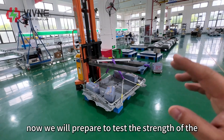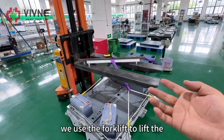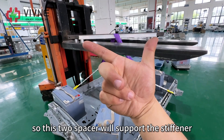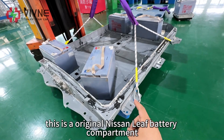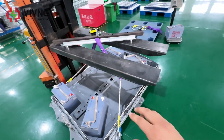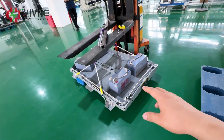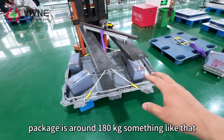Now we will prepare to test the strength of the stiffener. We use the forklift to lift the stiffener, and we put two spacers under the stiffener — these two spacers will support the stiffener. In the middle, we put the weight on the middle. This is an original Nissan Leaf battery compartment; it weighs around 50 kilograms. And those old batteries, we use them as weights — each of them weighs around 33 kilograms. So the total weight of this package is around 180 kilograms.